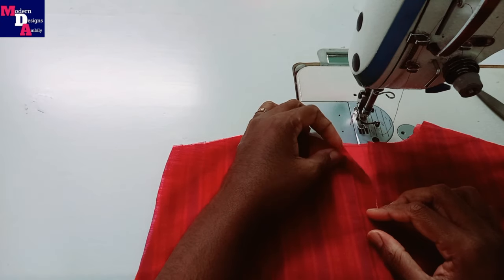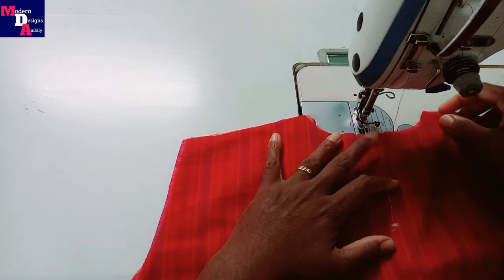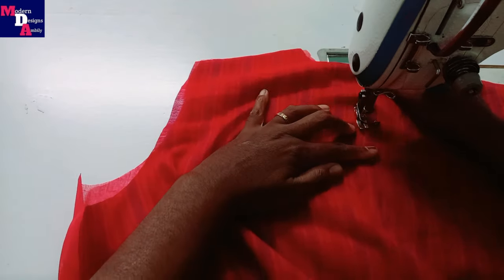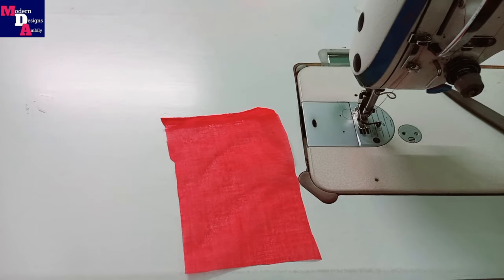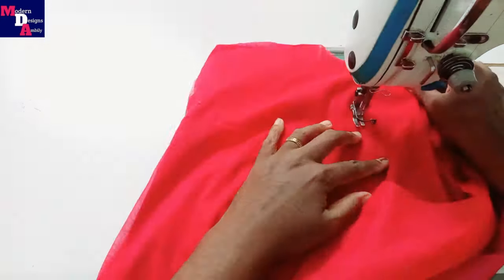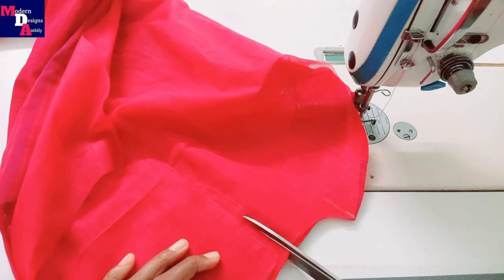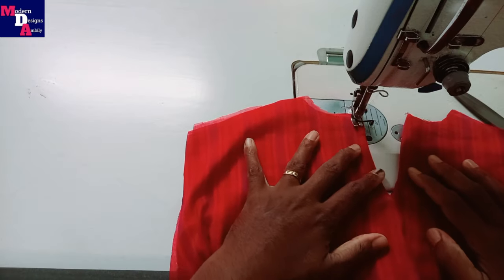We cut the V-shape as a top stitch. If we cut the V-shape in the back portion, we will put the V-shape in the back portion. We will start stitching this portion of the lining. We'll take a small stitch in this portion and then cut it out. We'll cut it into a top stitch.